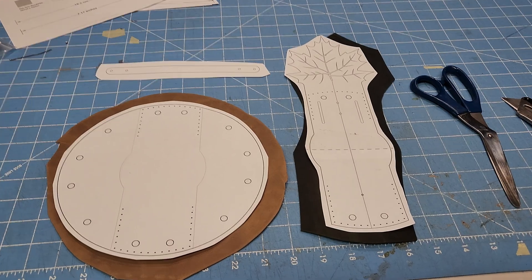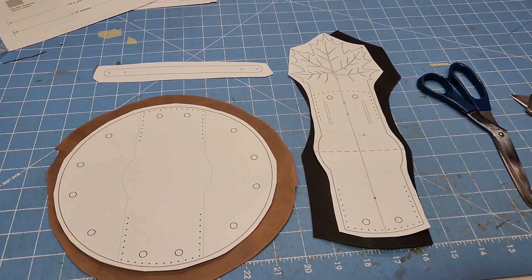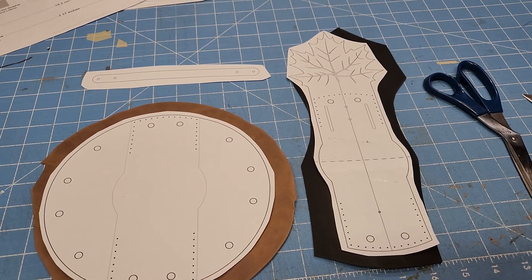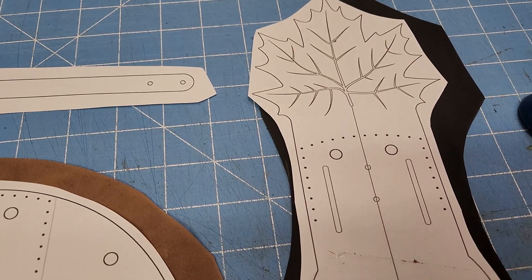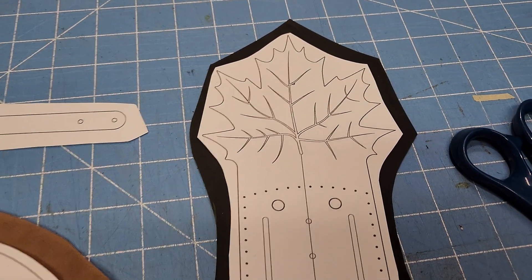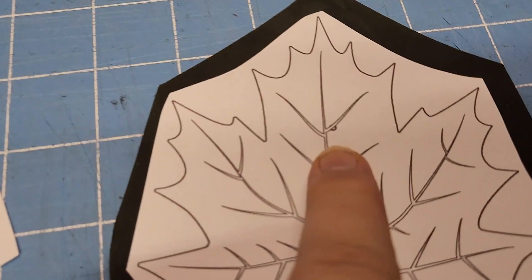This is a quick pattern for a drawstring pouch — coin pouch, dice pouch, something like that. This one has a leaf that's going to go over the front flap. It has markings for a little hole for a Sam Brown button. Here's where the other piece will go and it'll attach in the front. There are stitching marks here, and this line is just for reference on where to put this whole thing.